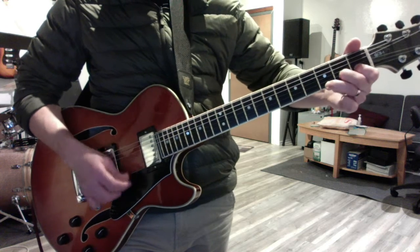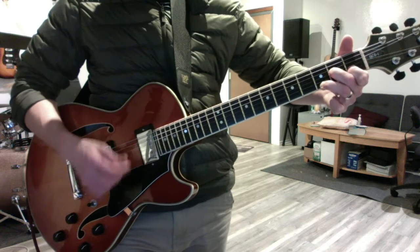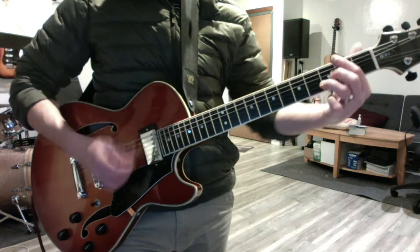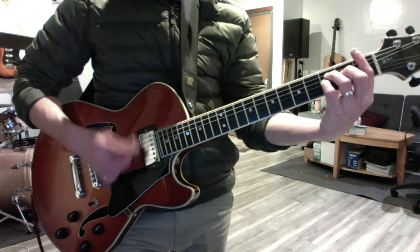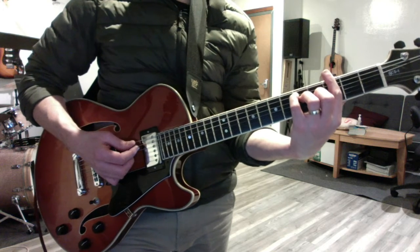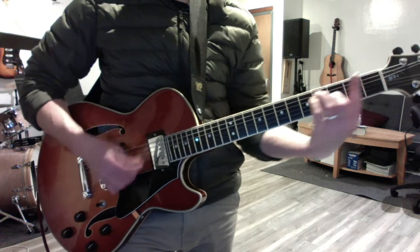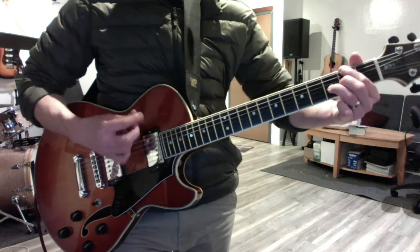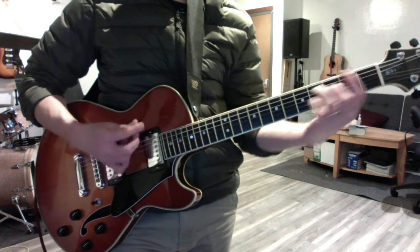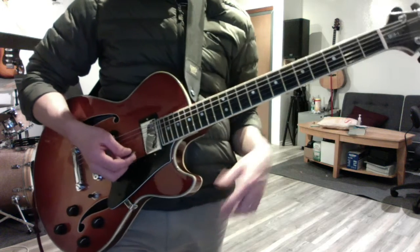And then open G, and a little bit up the blues scale. And then it was G, then D over F sharp, F, C over E. I'll take a G minor, but let the A string go to six.